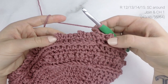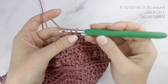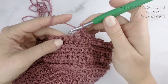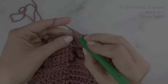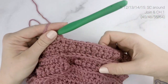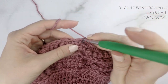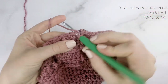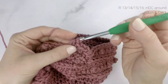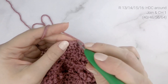For the next round, we are just going to be working one single crochet into each stitch around. When you reach the end, join with a slip stitch to the top of the first stitch and chain one. For the following round, we are just going to be working one half double crochet into each stitch around. When you reach the end, join to the top of the first stitch with a slip stitch and chain one.